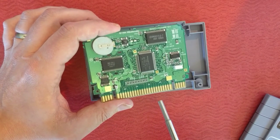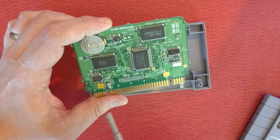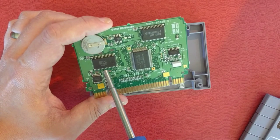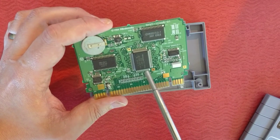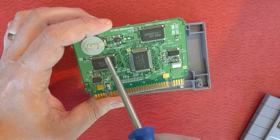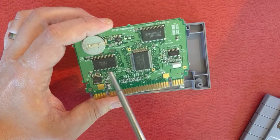Once you get that part removed, it's the same pin layout as the 1 meg repros, except you're crossing pin 24 to pin 31 — just like the 1 meg Super Nintendo repros. You cross-wire those two; the rest are 1 to 1, 2 to 2, exactly — except for crossing 24 to 31.